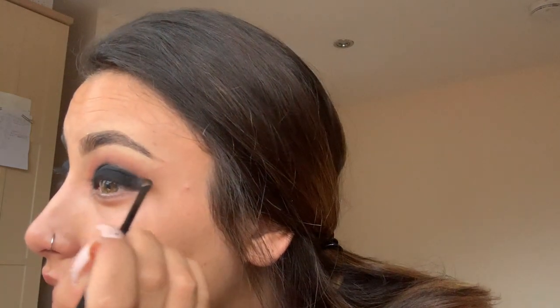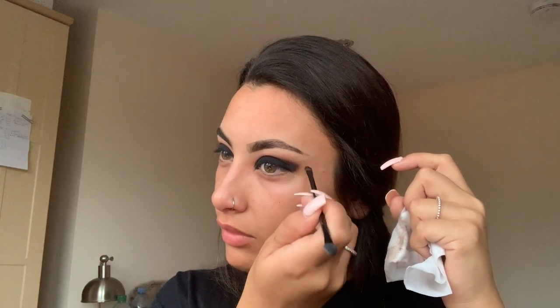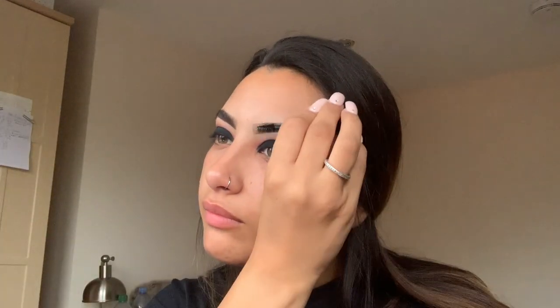I wipe away any excess and make sure there's no residue. Then I take the black brush again and angle it for more of a cat eye effect, just going in and angling it to make it look nicely transitioned. I then go in with a Rimmel London Brow Gel to set my brows.